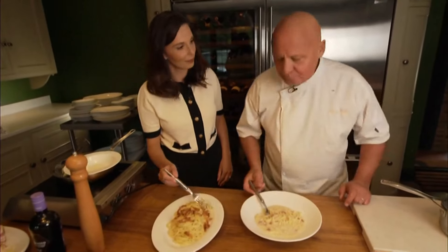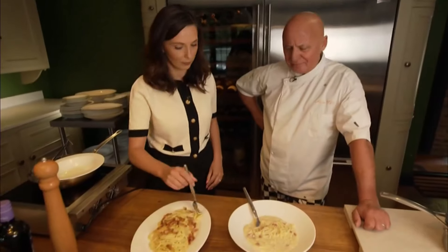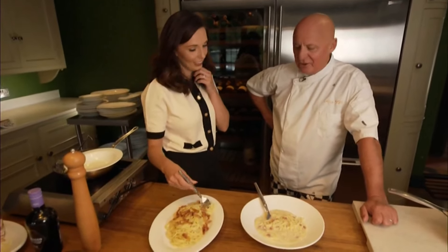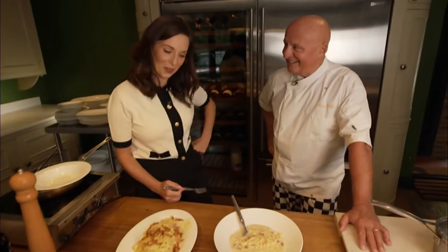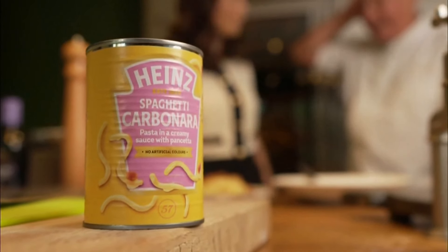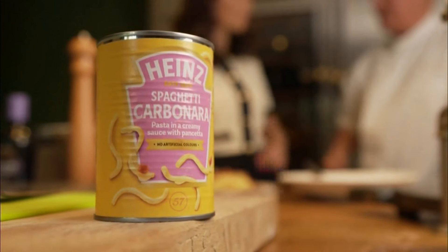So how does the Heinz version compare? Why bother with carbonara? Carbonara is not something you can put in a tin. Is there anything authentic about it? It's offensive, not authentic. The tin will cost two pounds. Whether you'll be transported to Italy while enjoying it is really up to your taste buds.